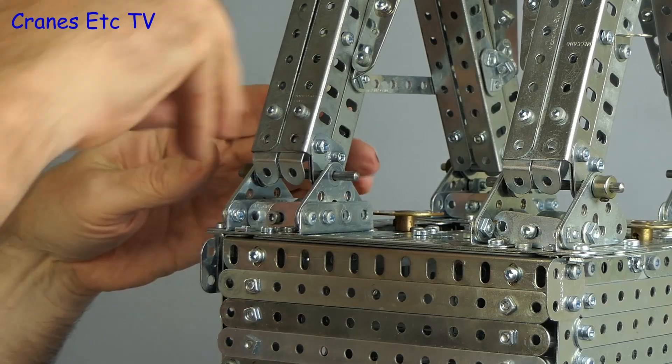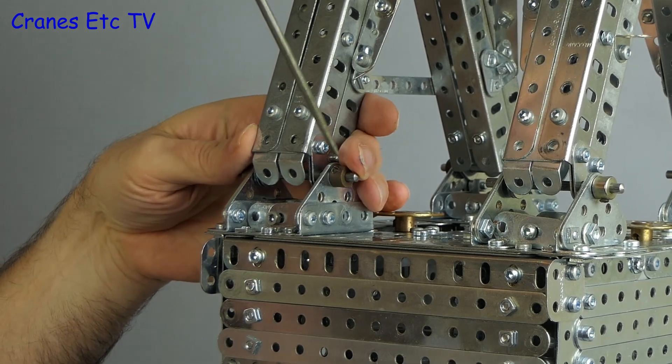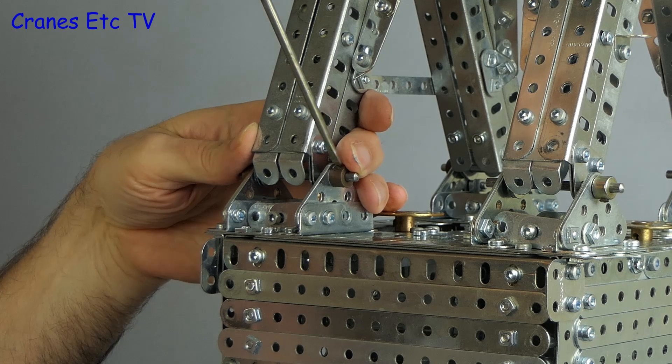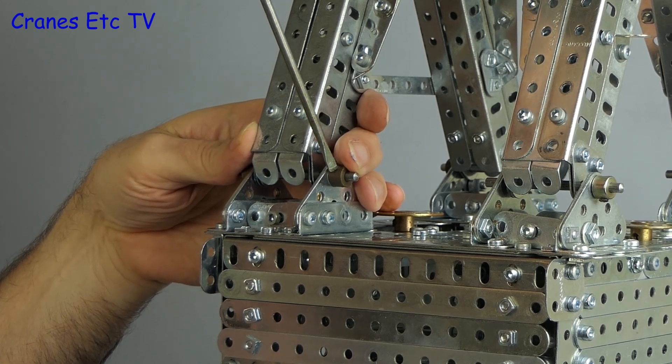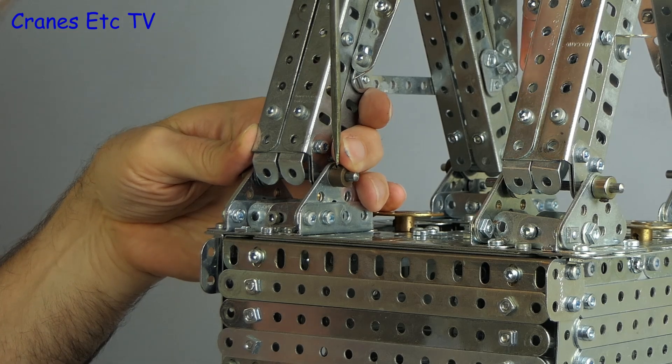Here we have all of the locking bars inserted, and just to make sure they stay that way we'll put collars on the ends. These are standard Meccano parts, locked in place by using a screwdriver on a small grub screw.